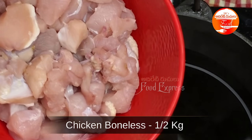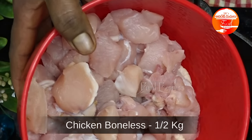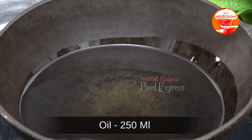I took half kg boneless chicken. I'm going to drain it. And I put 250 ml of oil in this bowl.